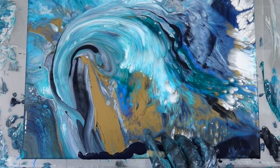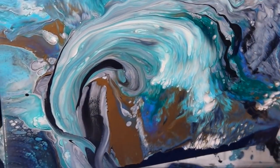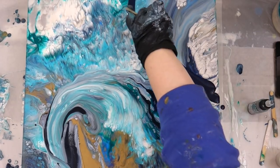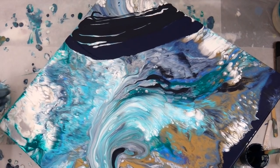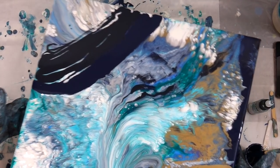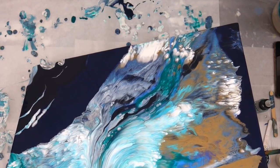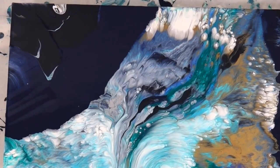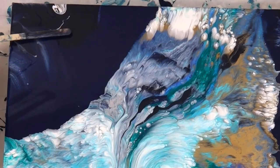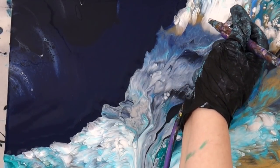I want to add some negative space — I think it's too busy. That's the Payne's gray and the Payne's gray/black color, and I'm just running my popsicle stick over there to kind of get rid of some of the lines. I loved the way this looked in the end.